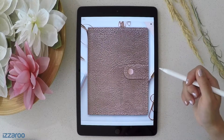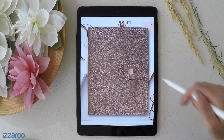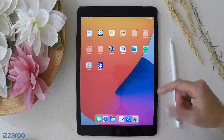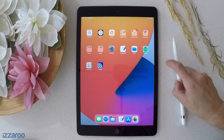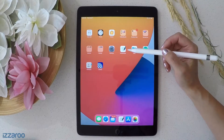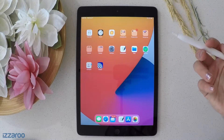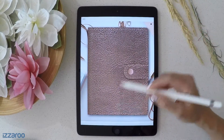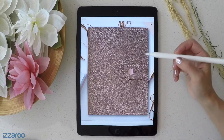Let's get started. Before we take a look into the planner, I do want to show you the note-taking app that is required to use it. The one I use is called GoodNotes, and it's available inside the App Store for a one-time purchase at a small fee.